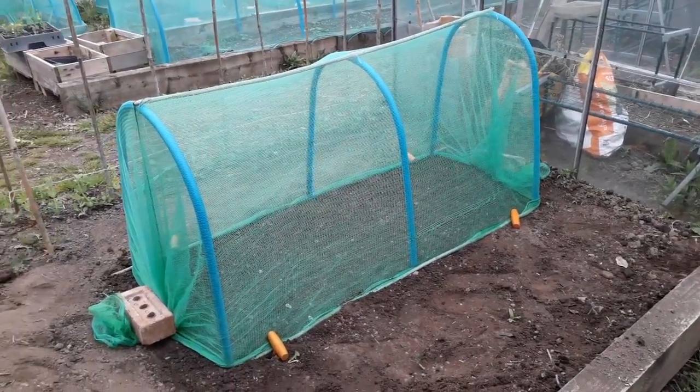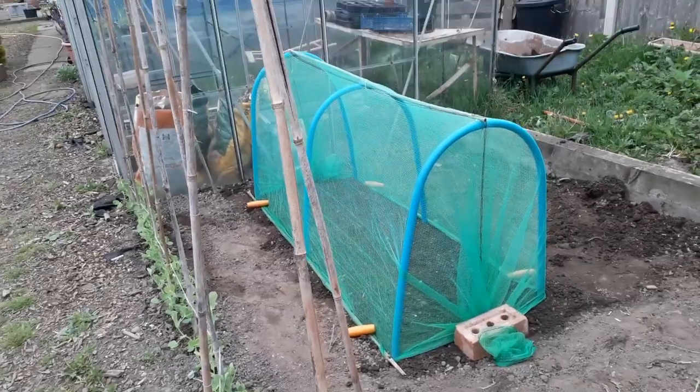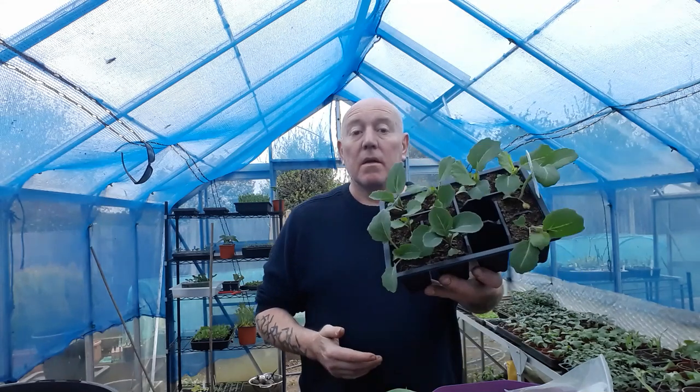There you go - a perfectly good brassica tunnel, and it was cheap and quite easy to make. It didn't take long at all. It's just a case of making sure you cut your pipes to the same length so you can make it as tall, short, wide, or narrow as you need. I only did it that tall because if I put early half-tall Brussels in there, for example, they're going to need that extra height. Now all I need to do is plant these cabbages in that hoop tunnel, and I'll know that all through the season they're not going to be damaged by that white cabbage butterfly. Thank you very much for watching - always appreciated. If you want to see what else we do in the garden through the season, just hit that subscribe button and press the notifications bell, and we'll see you next time. Have a nice bank holiday, take care.